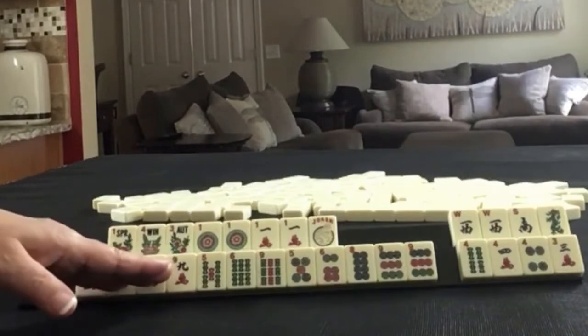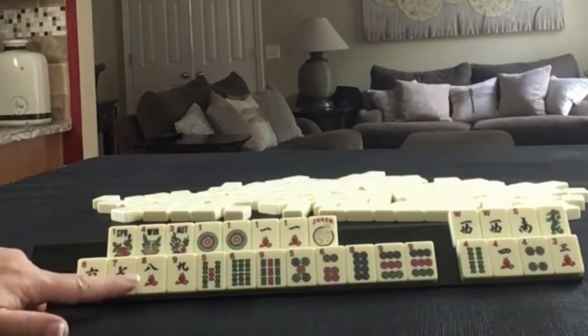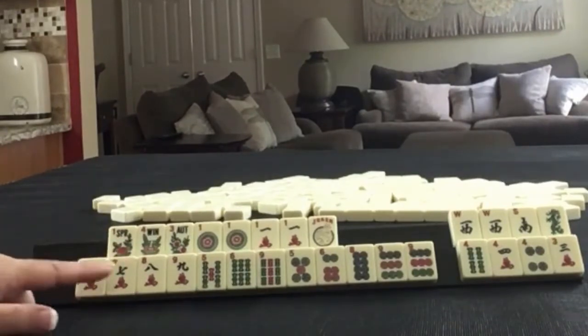We have options here — 8 discards with options for a consecutive run. If you would do something different with these tiles, write it in the comment section below.